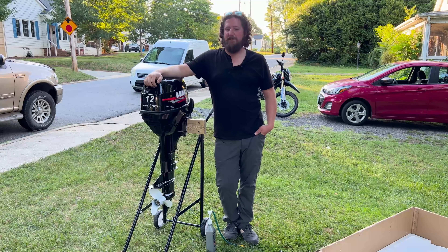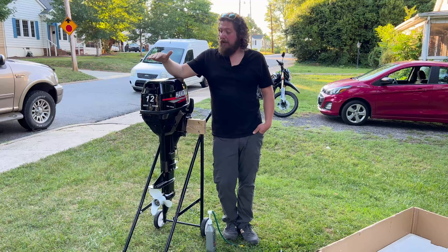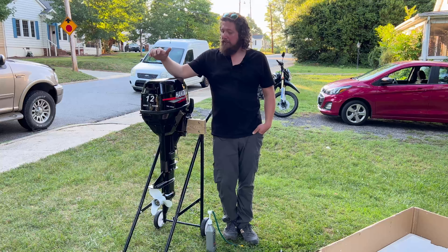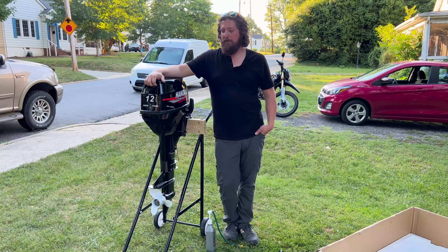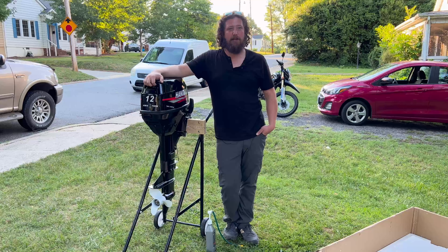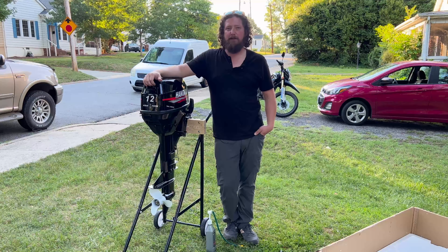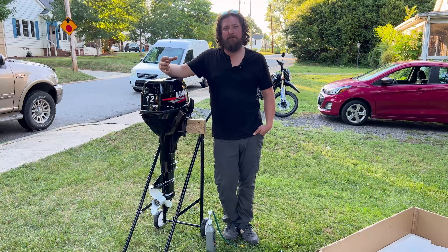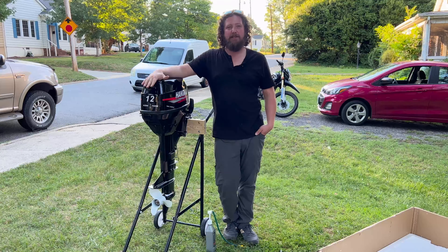Welcome back to Huffler Garage. This is another video in our Huffler Marine series. Today we have the 12 horsepower Hankai two-stroke. This 12 horsepower is basically a copy of a Tohatsu. If you watched our previous video, we just released our 18 horsepower Hankai, which is basically a copy of a Yamaha. Between these two, we definitely want to test them out, but today we are going to show you the unboxing and the initial setup of getting your motor ready for the water.